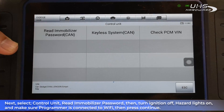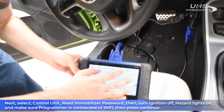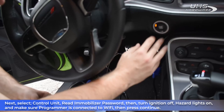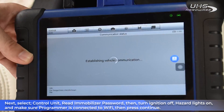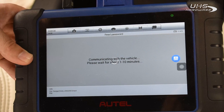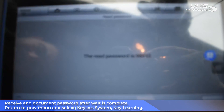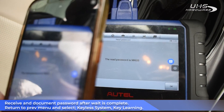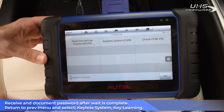Here it's telling us we need to connect the 12x8 cable, which we already have connected as shown earlier. Now we're gonna go to Control Unit and read the immobilizer password. We're gonna turn the ignition off, turn it off, hazard on, and that's it. Now it's going to communicate with the vehicle — it can take a little bit of time. At the end of the process we're gonna have the password to program the key. I always recommend taking a photo with your phone just in case — we spent some time getting it, we don't want to have to spend more. After we have the password, we can go to Keyless System.